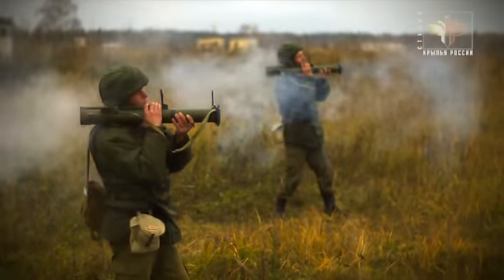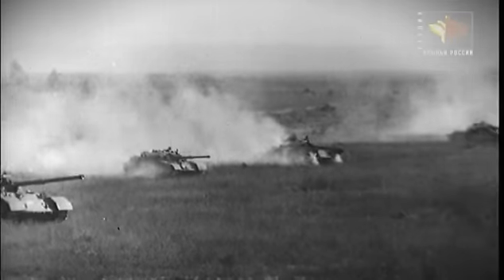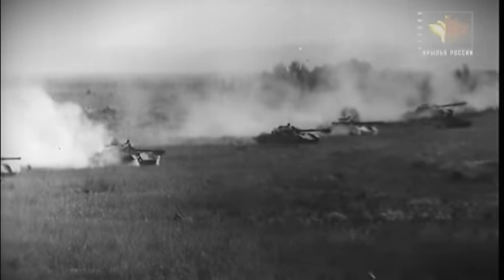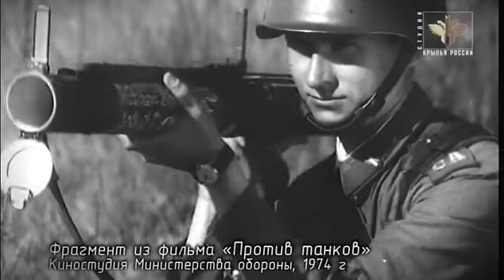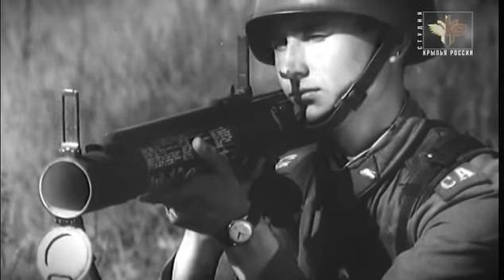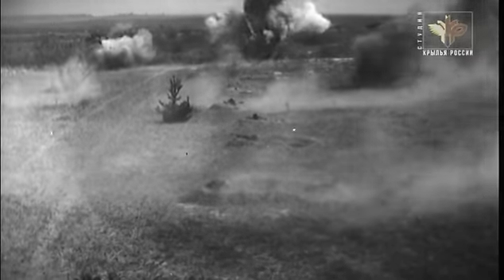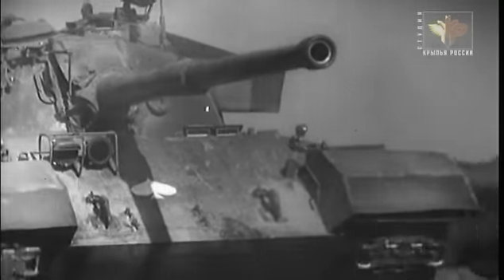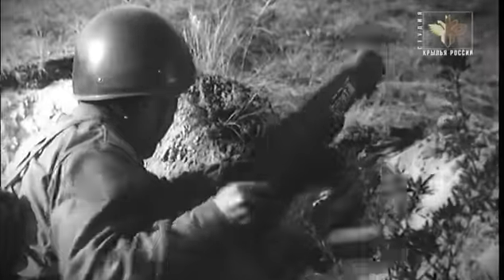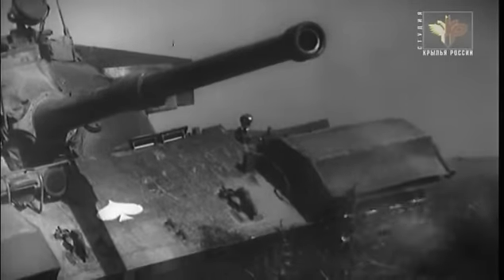Это не штатное оружие мотострелковых подразделений, которое расширяет их возможности. Первым образцом отечественного одноразового гранатомета стал РПГ-18 «Муха». Реактивная противотанковая граната РПГ-18 «Муха» одноразового действия. Его приняли на вооружение в 1972 году, в 80-м на смену «Мухе» пришел РПГ-22. Главное достоинство одноразовых гранатометов — высокая готовность к боевому применению. Они просты в обращении, использовать это оружие может даже неподготовленный солдат.